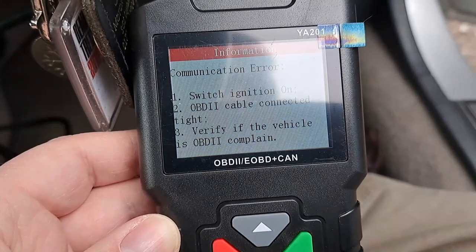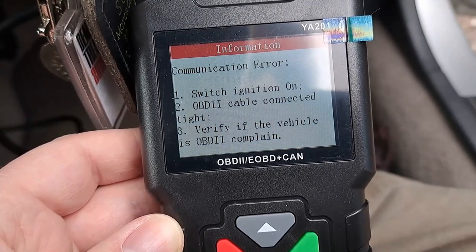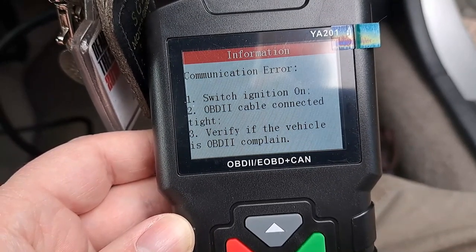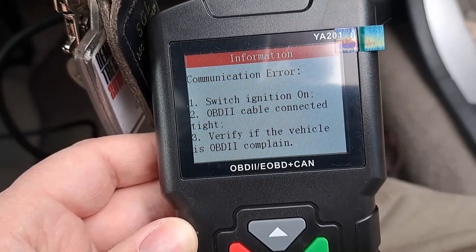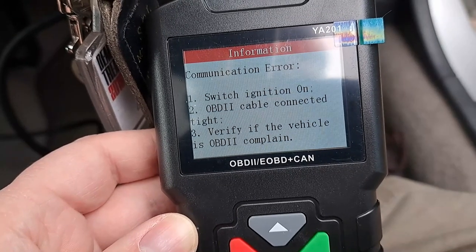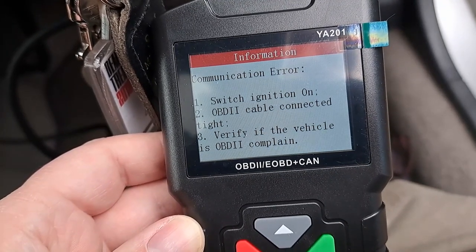It says 'verify if the vehicle is OBD2 compliant' — well it's certainly complaining at the moment. I need to check if the cable is properly connected. I'm not a mechanic and don't really know much about these things, which is why we've got Mr. Partridge, who regularly uses these code readers on cars, supervising what I'm doing so I don't mess anything up.